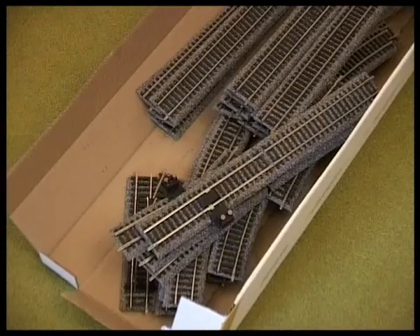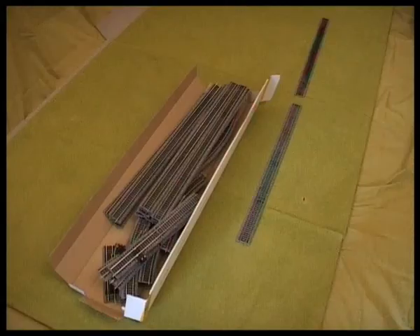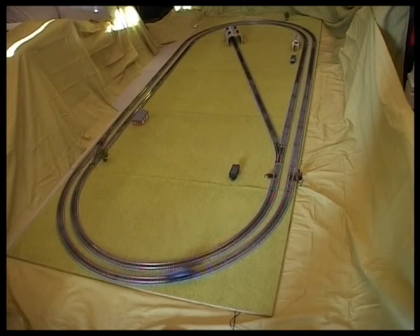So now the ballasted sections of track go on, each individually put together so I can make any sort of layout that I want for the day. Then it's a matter of setting up the track and testing it, and then I set up everything else.